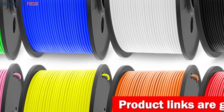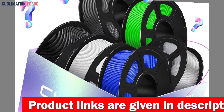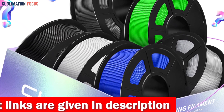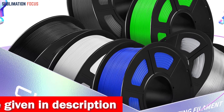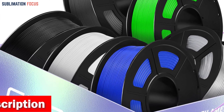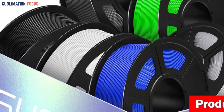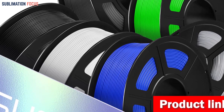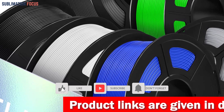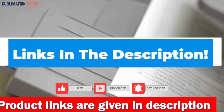The SUNLU PETG filament boasts excellent compatibility, making it compatible with 99% of FDM 3D printers with heated beds and 3D pens. The vacuum-sealed and neatly arranged filament ensures consistent and reliable printing results, and it is designed with specific dimensions: a diameter of 120 mm, a width of 43 mm, and a hub-hole diameter of 42 mm. If you're interested in this multicolor 3D printer filament, check out the link in the description box below.